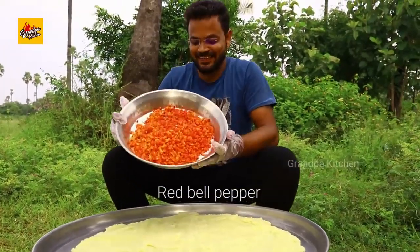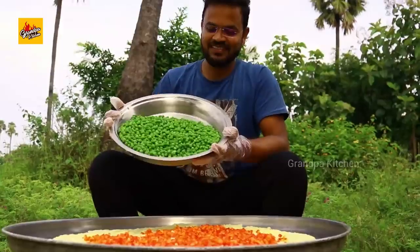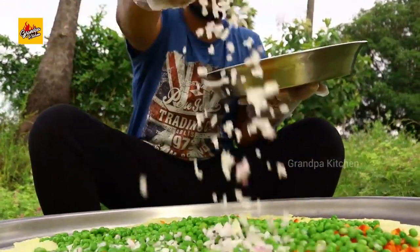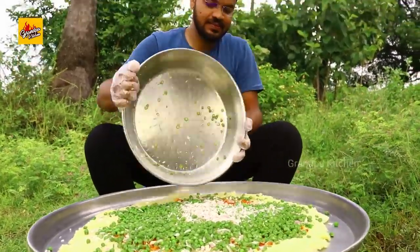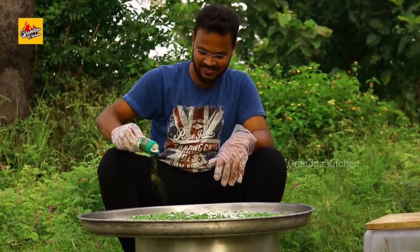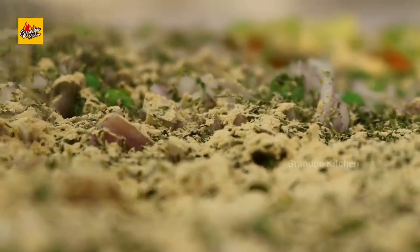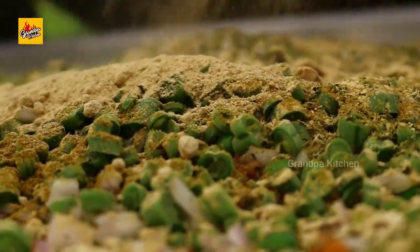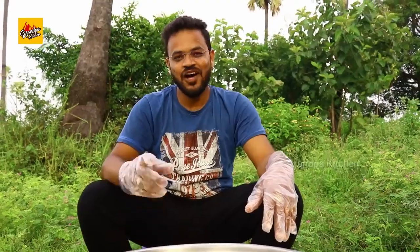Red bell pepper, soaked green peas, chopped onions, beans, salt, parsley, garlic powder, cumin powder, dry mango powder, paprika. Now mix well — your favorite!